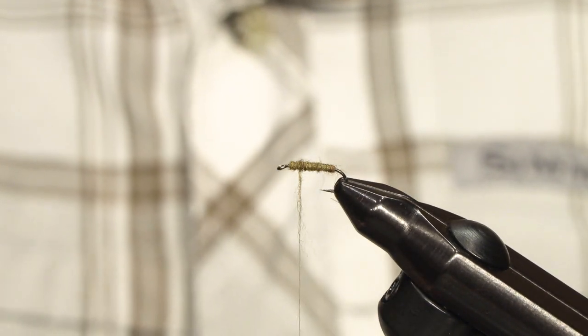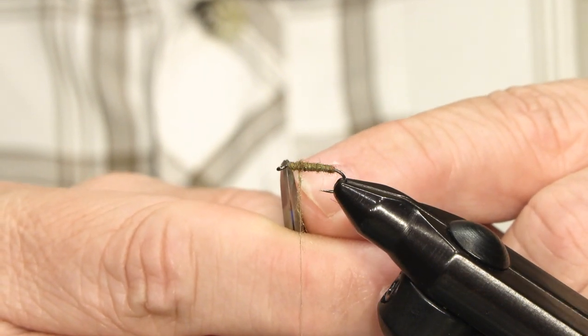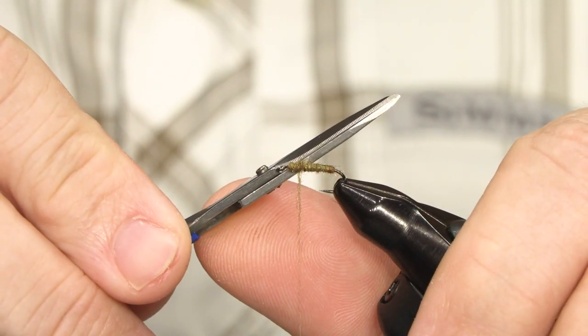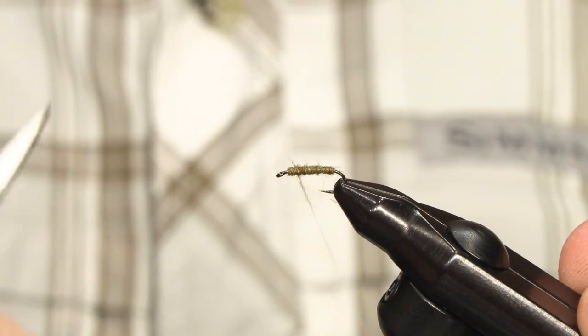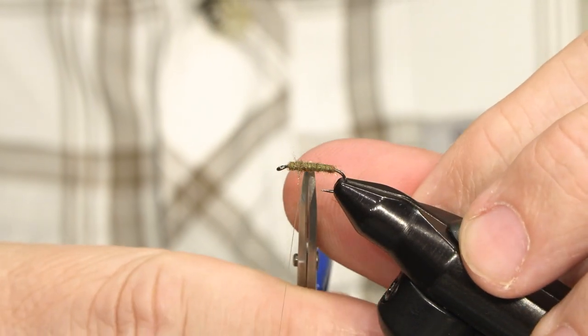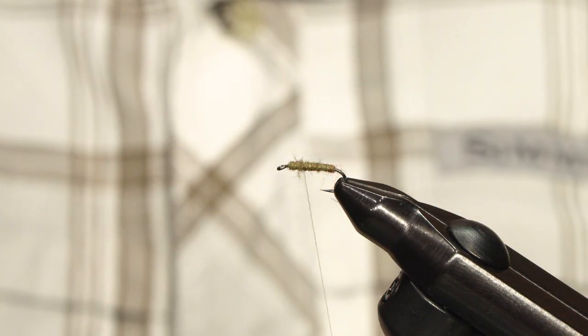The reason for that is, if I were to tie down this wing at the bare hook shank just in front of where the body ends, it will end up sticking upwards instead of backwards or horizontally backwards. So what I do is I move the thread back to where I want the body to end, and I am then going to tie in the wing on top of the dubbing.